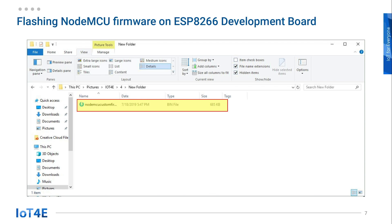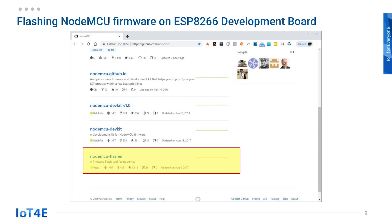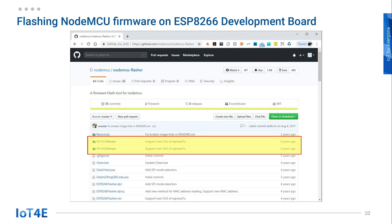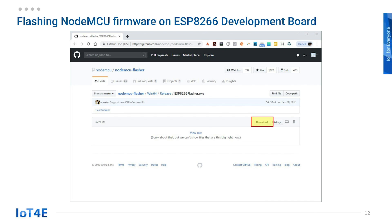Now we need to get the flasher for NodeMCU. Go to github.com/nodemcu. Scroll down and click on the NodeMCU flasher. Here you can find two releases — 32-bit and 64-bit. Click on the folder for whichever version you need. You will find the ESP8266 flasher executable file here. Download the file and move it to your project folder.